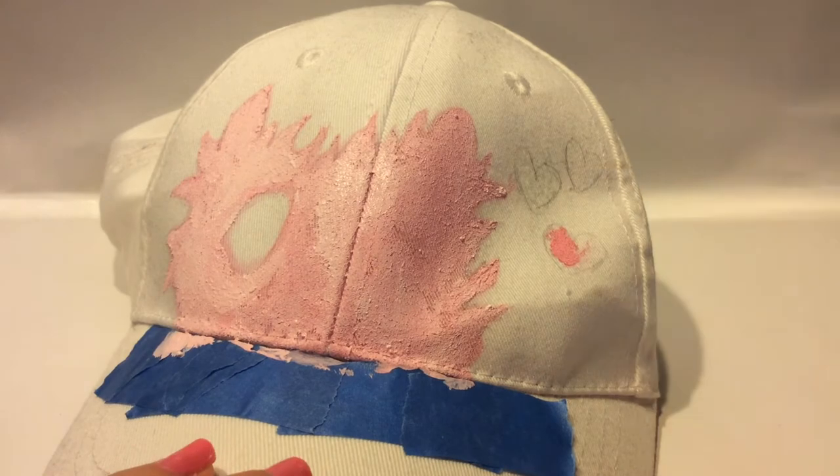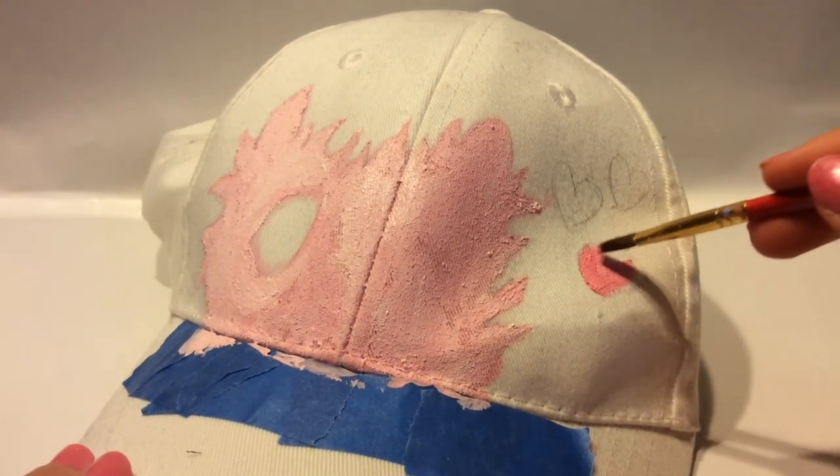While I was waiting for that to dry, I did all the details of the hearts in a darker pink, red, and white.